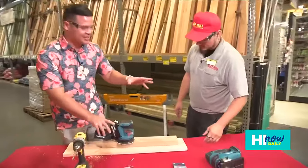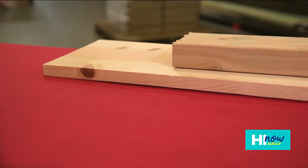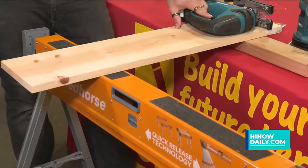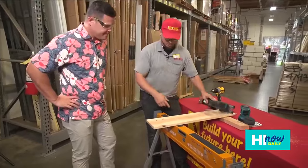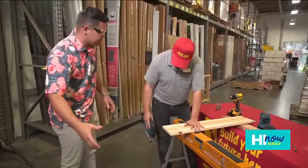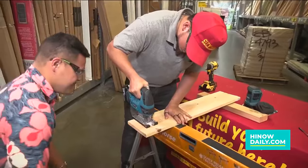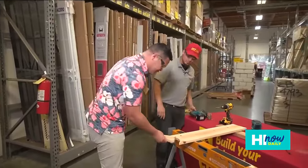Now let's get into the jigsaw, which allows you to make more intricate and curved cuts. Jigsaws are good for wood projects, metal projects — you name it. When using a jigsaw, you want to make sure you use a sawhorse so you don't cut into your table — you want the material hanging over an edge. We already drew out a half circle, and we cut it right out. It was so easy — cut like butter.